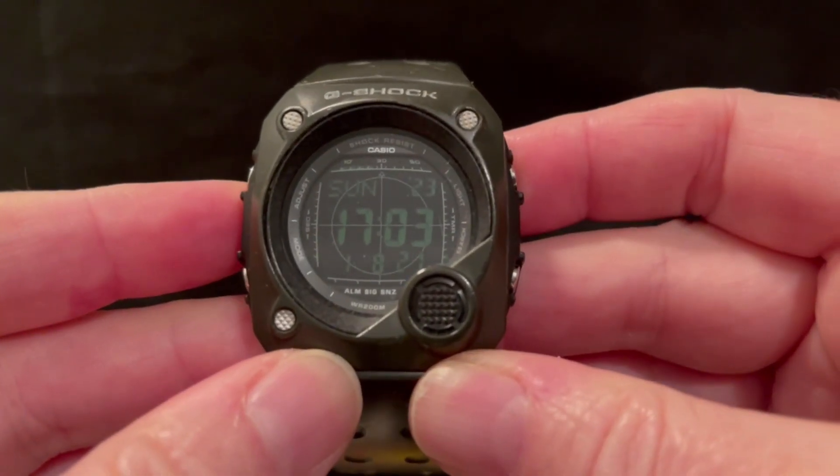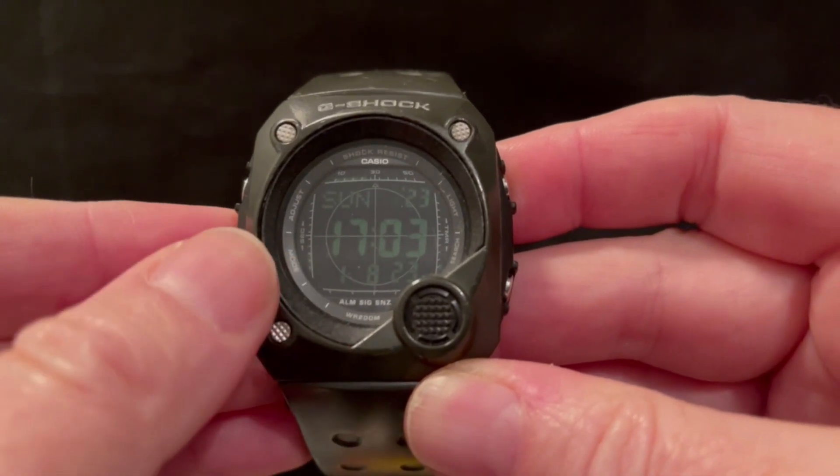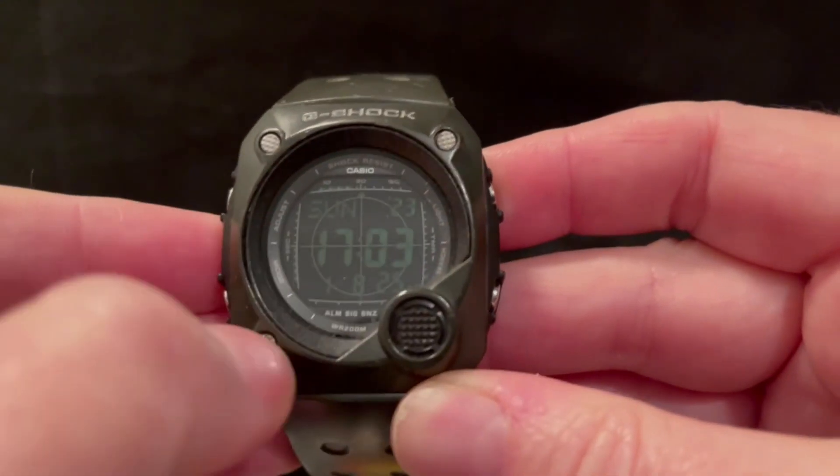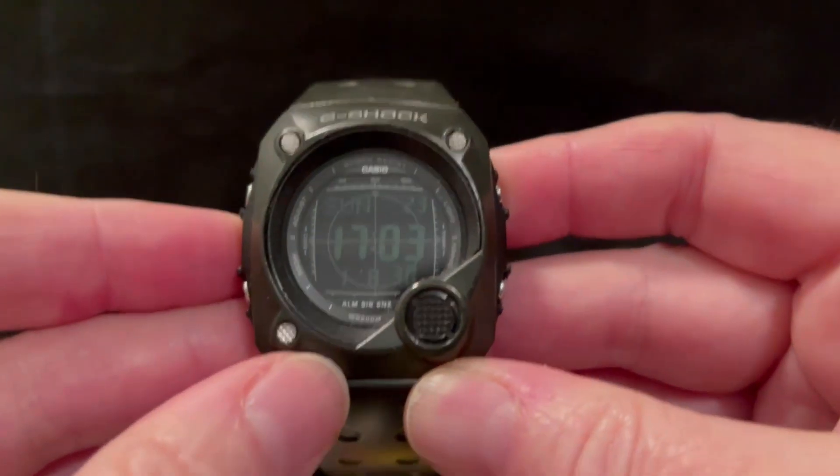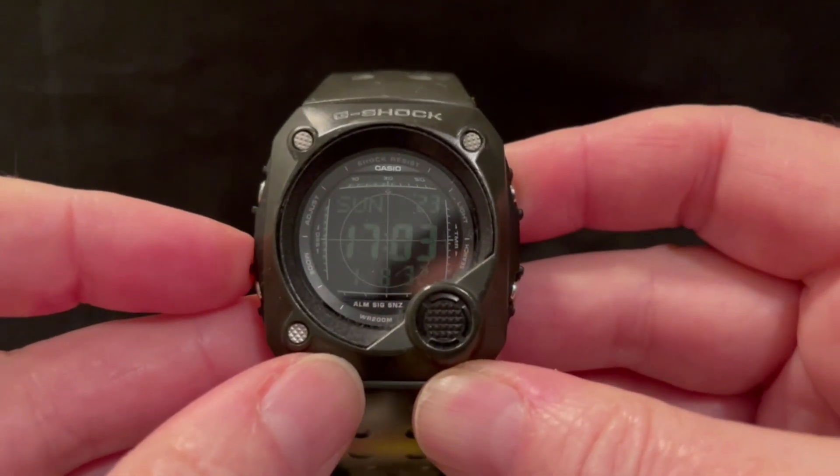This is the main time mode. You've got the day and the year across the top, then the date down there, the time and the running seconds, and you've got this bullseye feature on the front there — just a design thing, it doesn't actually do anything.